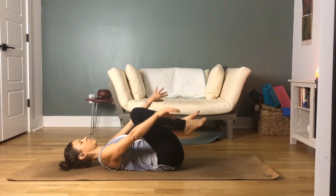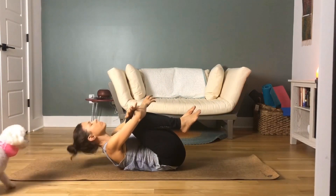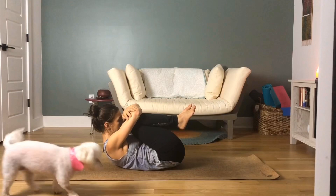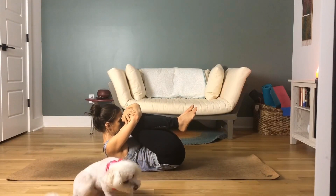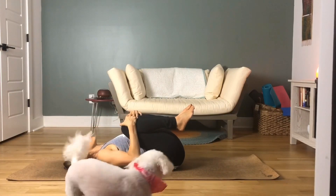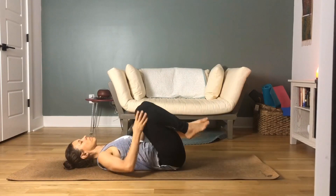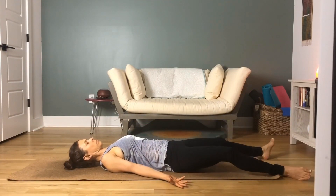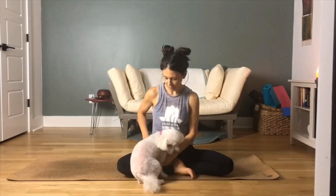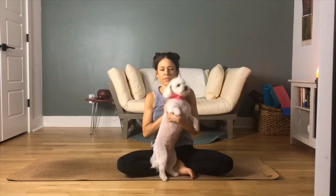Bring your knees back into your chest one final time, give yourself a nice big squeeze. You can roll around a little bit if that feels good. Take one last deep inhale in through your nose and exhale out through your nose. Moving into Shavasana — allow this time to be yours, to be silent for a few minutes, emptying your thoughts and creating space in your mind.